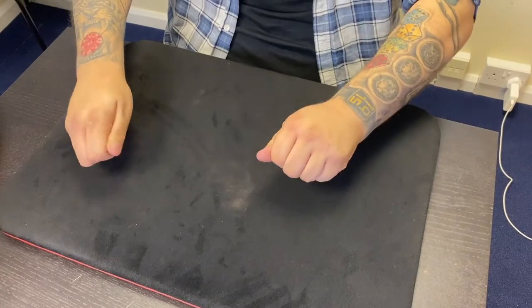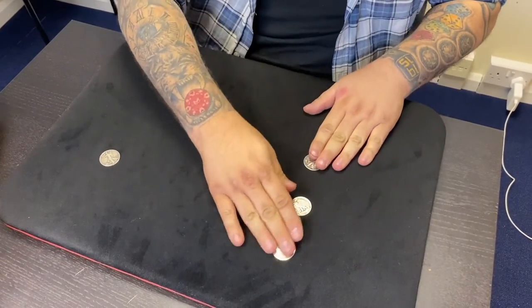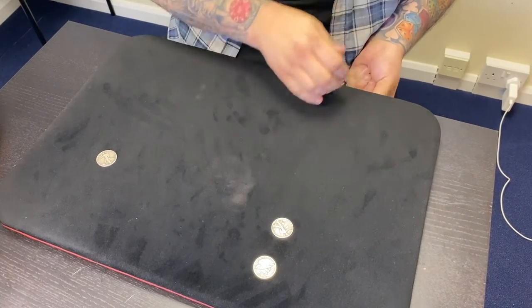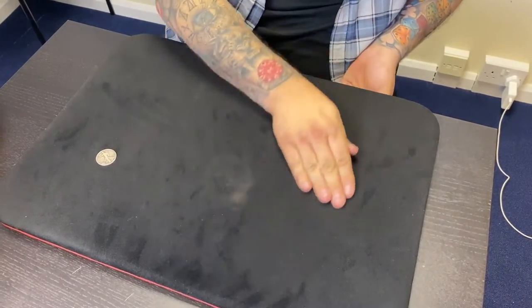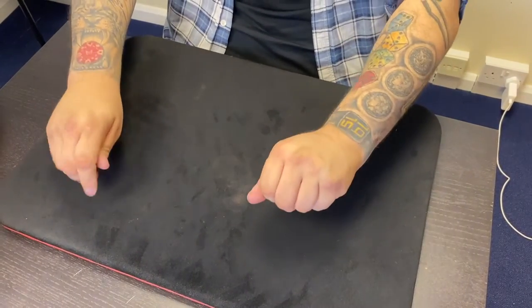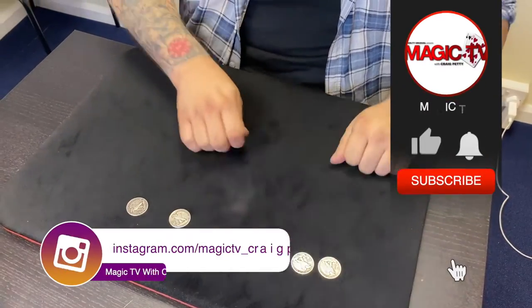Two over here. Look, if I do this, the second one comes across. That leaves us with one last one. Make sure I don't cheat — that's one, that's two, that's three, that's four, that one there makes five. Five here, one here — I do that, and that's one, two, three, four, five, six coins across!